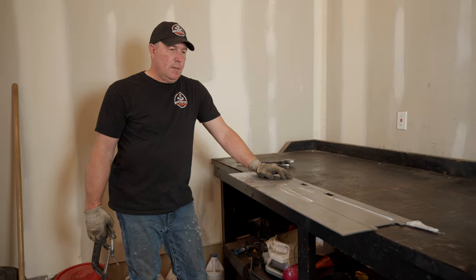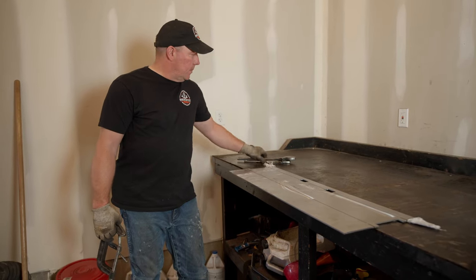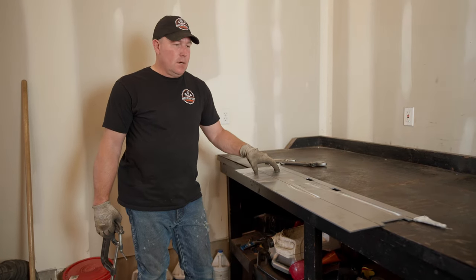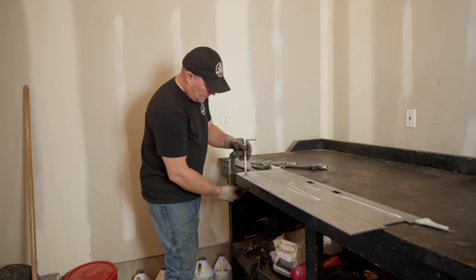This is the main piece, and the instructions say this is the first piece to get bent. We're going to clamp it to the bench and grab it with a couple of big crescent wrenches to see how it bends. This first bend will kind of determine how the whole rest of the project is going to go, so I'm just going to clamp it down.